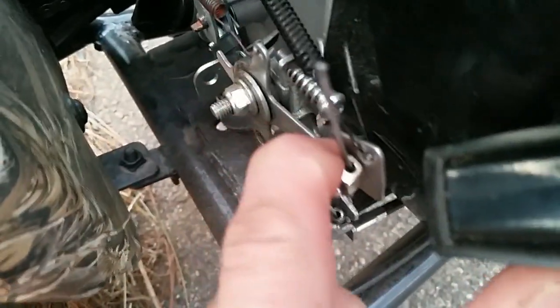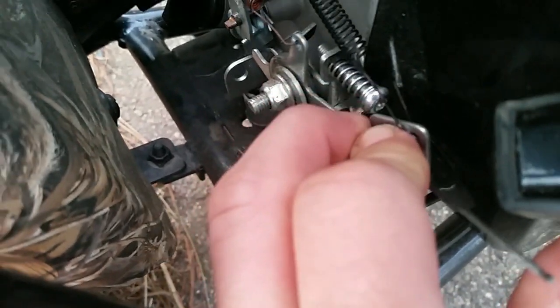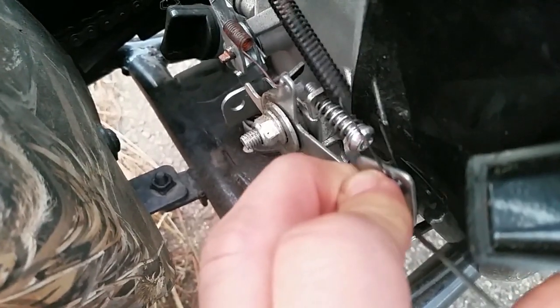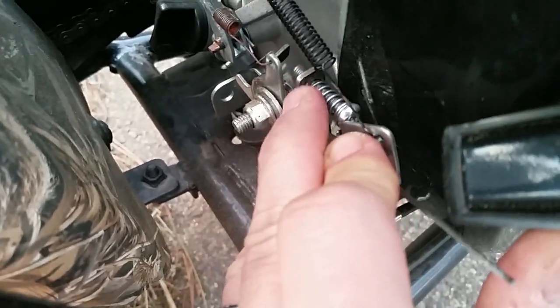Something else we have here is this right here — this is a governor. You want to screw it all the way out, or you can take it all the way out. Just put it somewhere safe where you can find it later. You can adjust the speed up and down. If you have a small kid, you can screw it in to slow it down, or if you're looking for more speed, just take it completely out.